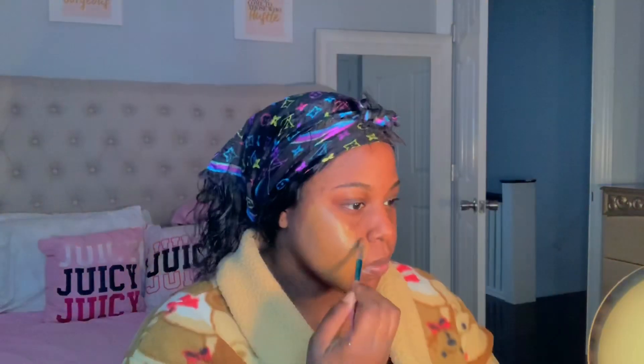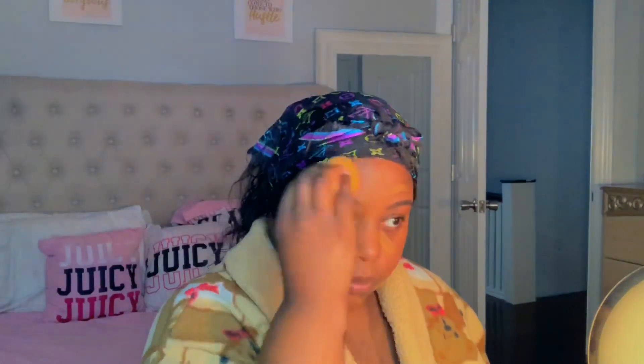Now I'm going to take my foundation — this is the Maybelline Fit Me Foundation in shade 362, and the other one is 355 Coconut. I mixed these two because one shade is either too light and the other is too dark, so mixing them gives me a decent, nice shade.